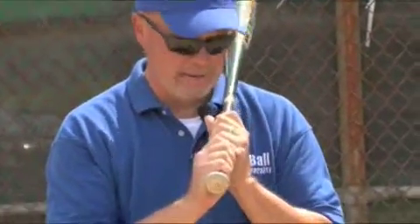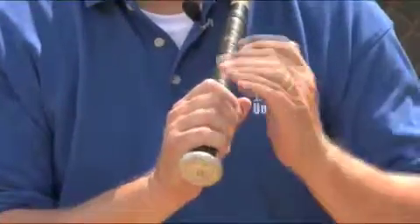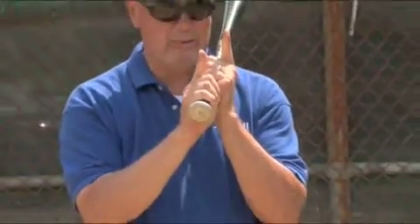The way that you know that you're properly holding the bat is that these knuckles are lined up here and here. And the way you know that is that you raise your index fingers this way. And if they're pointing straight up, that means your hands are aligned properly.